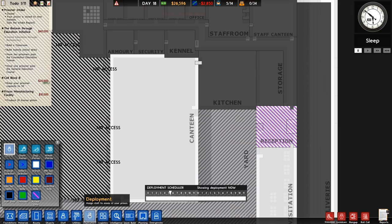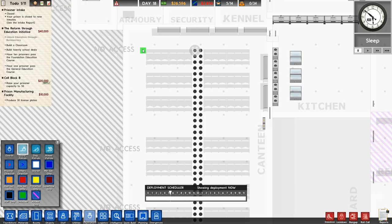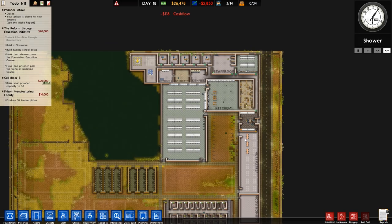We'd probably want another couple of guard patrols — dogs in the centre and then guard patrols on the right hand side. In terms of serving tables we probably have enough. I think we'll leave it there and get some prisoners next episode. Probably want to add some more to visitation as well — done.